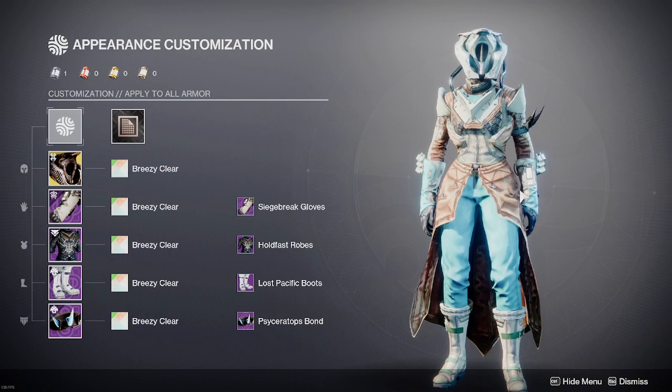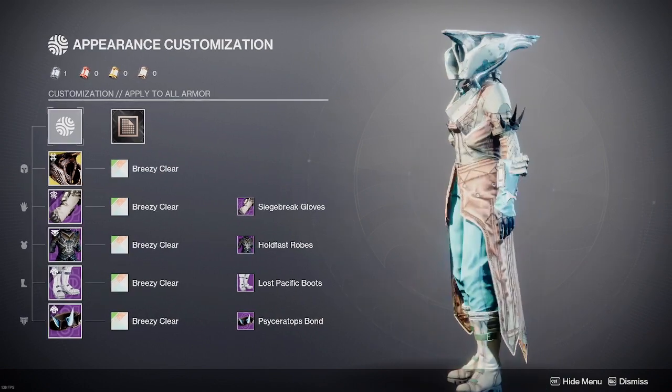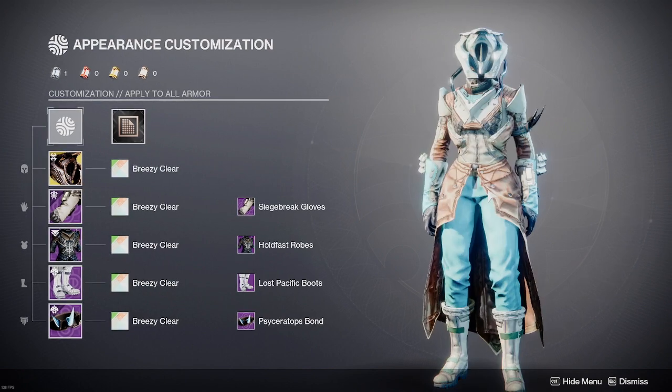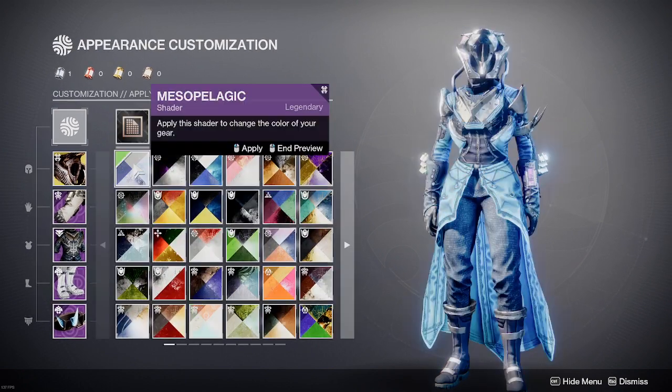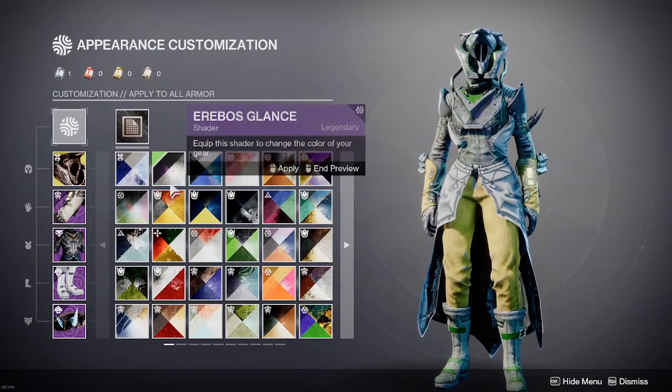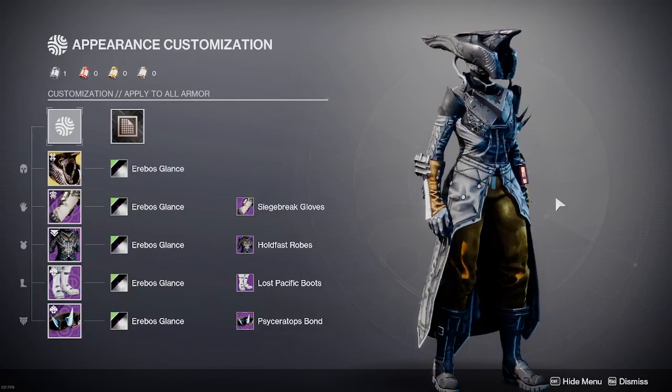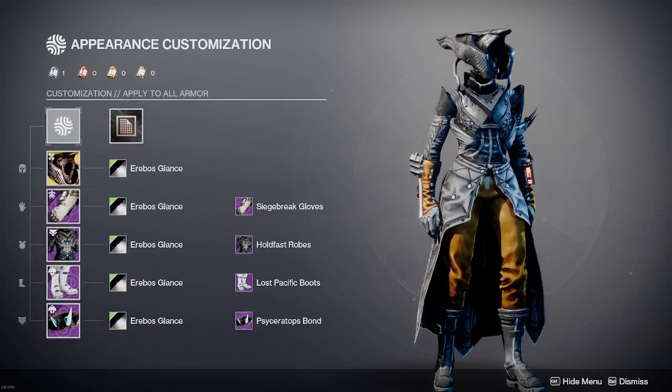This is going to be a much shorter video today. It is 3:30 a.m. and I don't feel like making more. So, you have a good night. Go have fun with this new Trace Rifle Helmet. Bye.